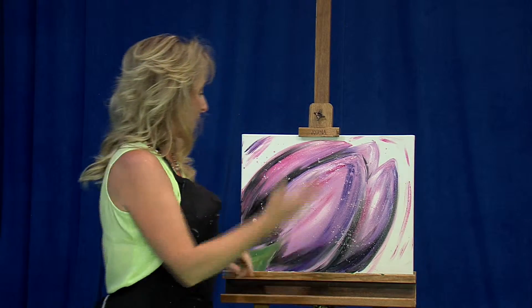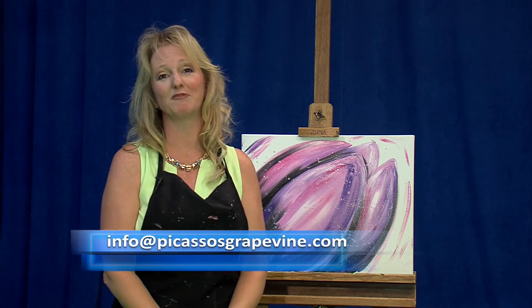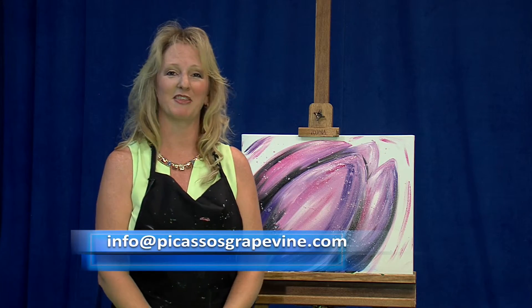If you would like to learn how to paint this painting or any other paintings at Picasso's Grapevine, just send us an email to info at Picasso's Grapevine. Thank you for joining us.